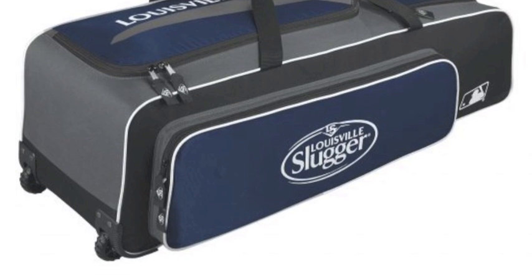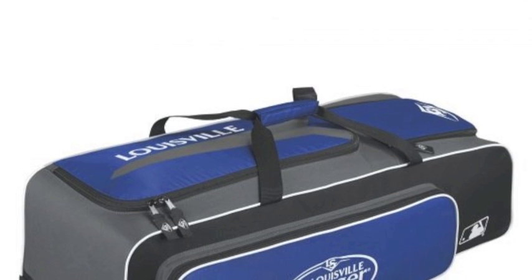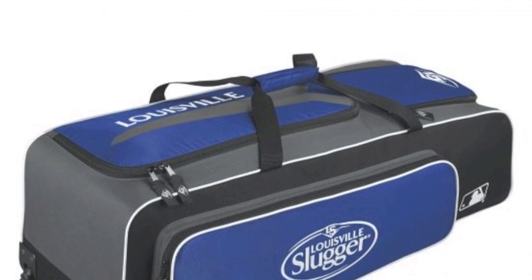If you want to enter and exit the ballpark like a pro, get yourself this terrific carrying case now. Here is what makes it so special.